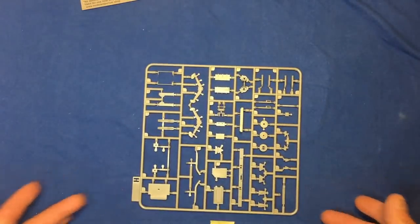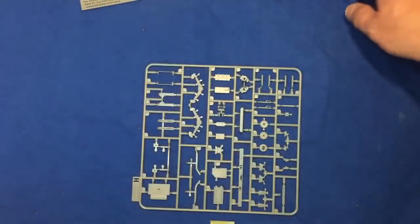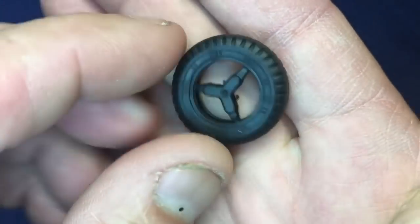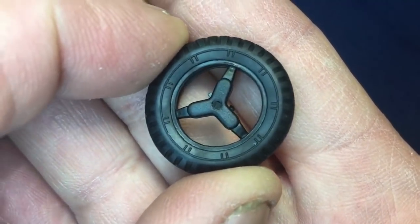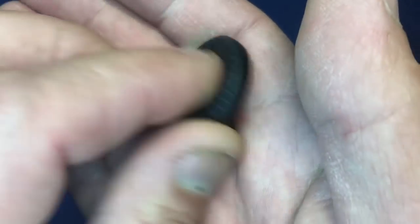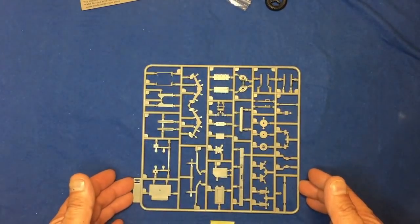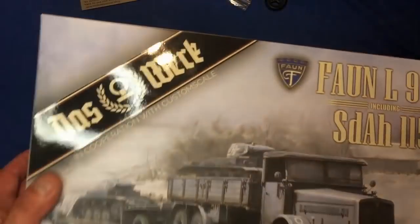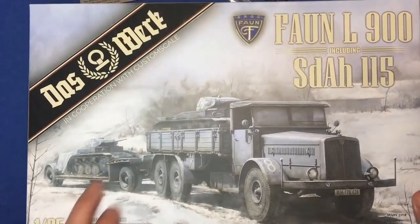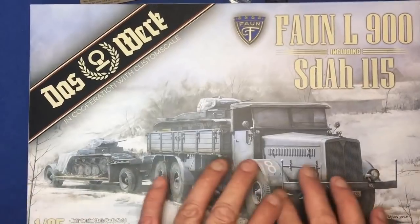That's the end of the sprues. Let's look at the tires — a bag of nine. There's some lovely sidewall detail, they're nice and round, no real distortion at the sprue gate, no treads to speak of — but I'm guessing that's how they were, as many trailers didn't have tread in those days. So that is the Daswerk in cooperation with Custom Scale, the L900 including the SdAh 115 — that's the truck and the trailer.